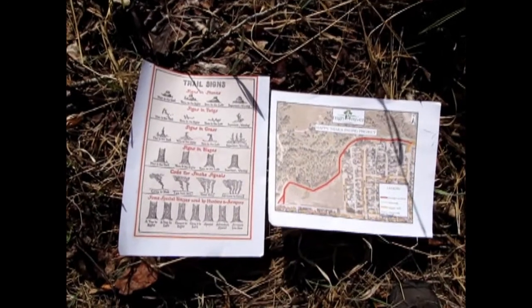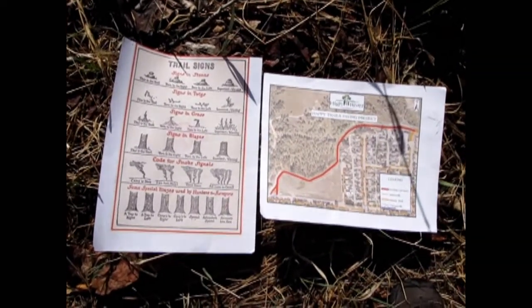Now you can do one of two things. The first is to sit and wait and let your group try to find you, or you could use orientation, trail markers, and your map to get you out of the forest. Since we don't have a compass, let's make one.